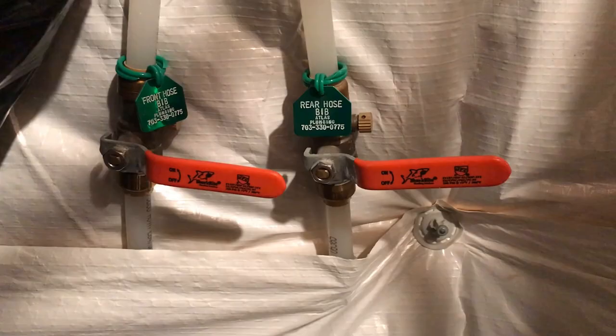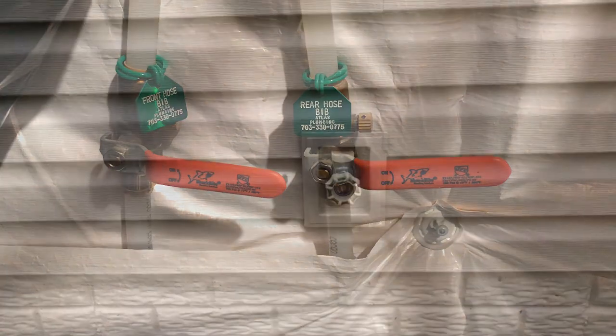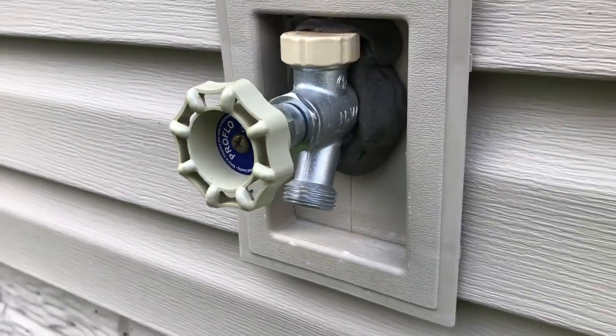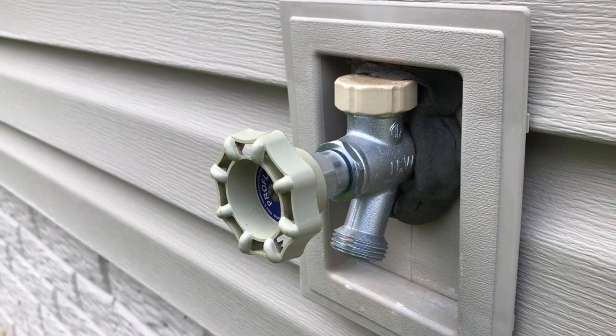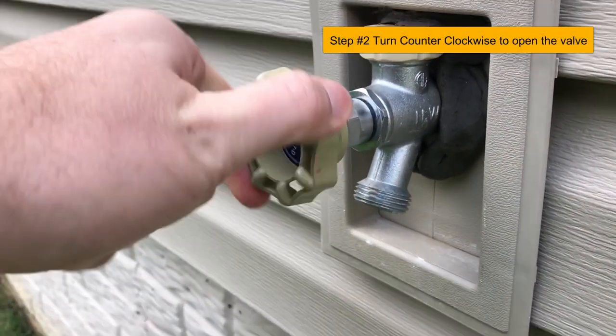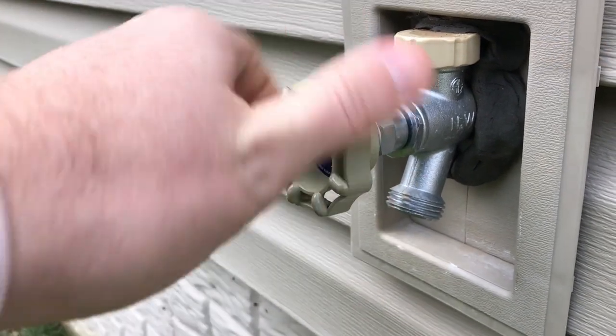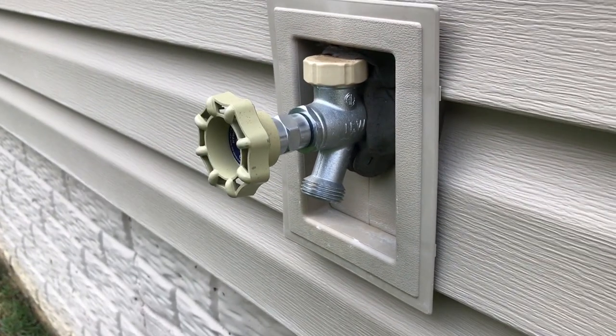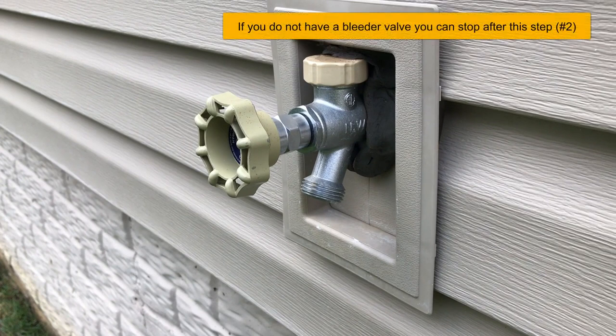The next step will require you to go outside to the corresponding hose bib. Based on the tag, locate the hose bib on the exterior of the home. To complete the second step, you'll slowly open the valve turning it counterclockwise. Don't be surprised if water does not come out at this point. If this is located in some area that you don't want to get wet, be sure to place a bucket under the hose bib before completing the third step. After this, head back into the valve.